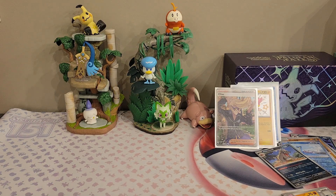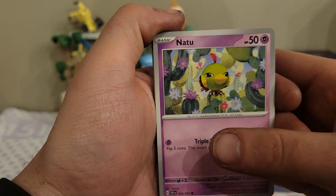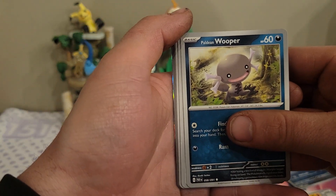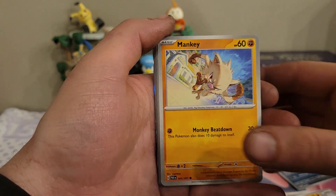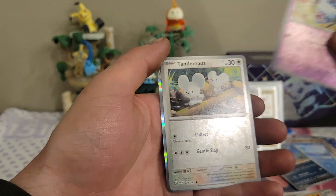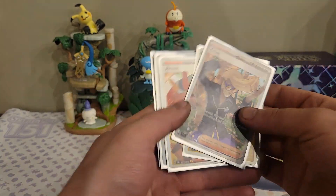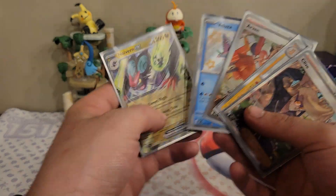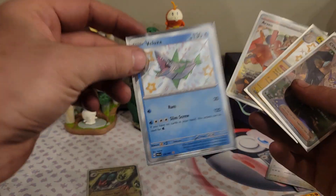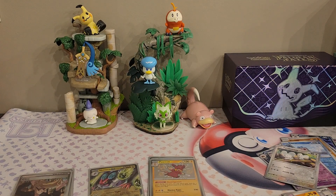Onto our last pack here. I'm definitely going to be doing this set again and I'm going to try and hopefully complete it in its entirety just like I try to do with all the sets. We have a Paldean Wooper, Tandem Mouse, a Mankey, Charmeleon, an Ultra Ball, Primeape, Swoobat reverse, Tandem Mouse reverse, and we end on a Houndstone regular rare.